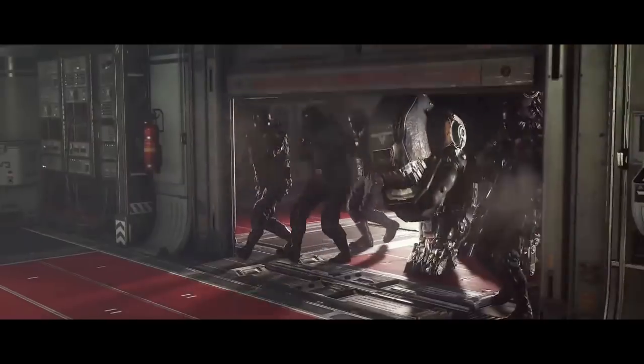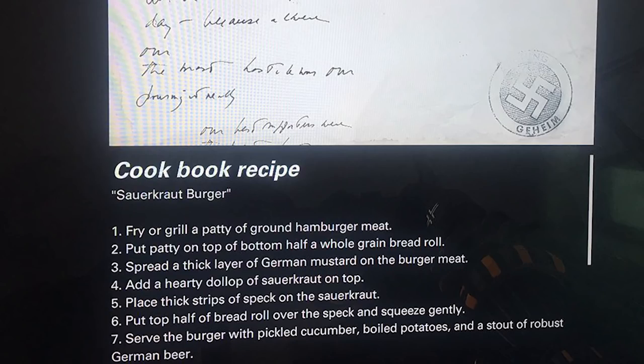I haven't actually got around to playing Wolfenstein 2 yet. So the recipe itself reads as follows: fry or grill a patty of ground hamburger meat, put patty on top of the bottom half of a whole grain bread roll, spread a thick layer of German mustard on the burger, add a hearty dollop of sauerkraut on top, place thick strips of speck on the sauerkraut, put the top half of the bread roll over the speck and squeeze gently, serve the burger with pickled cucumber, boiled potatoes and a stout of robust German beer. And that sounds delicious, so I think I'm going to do just that.